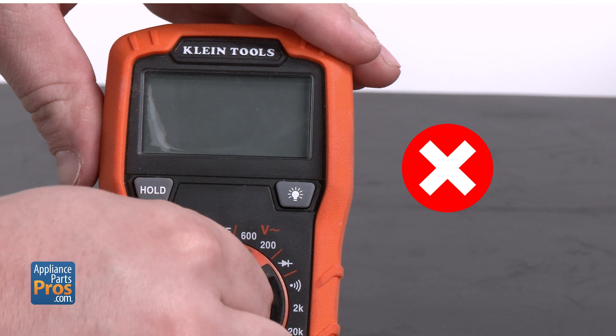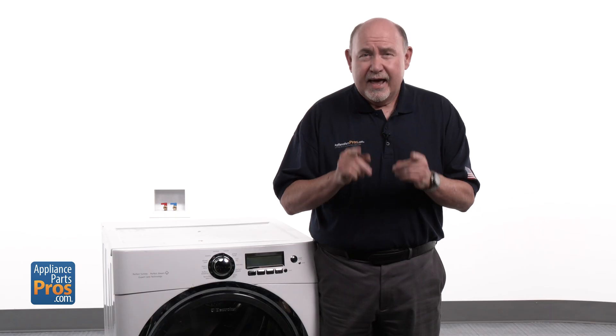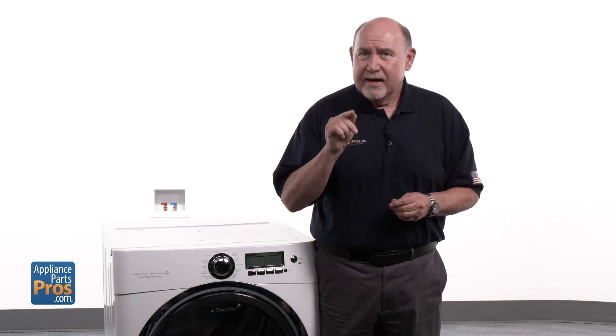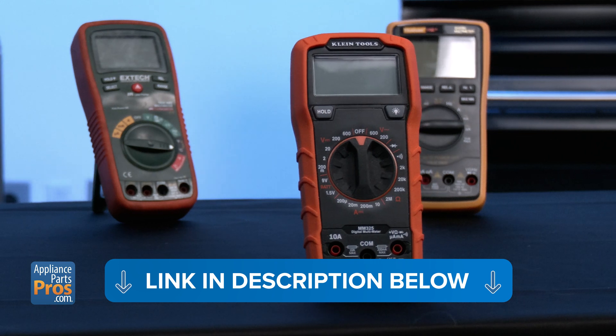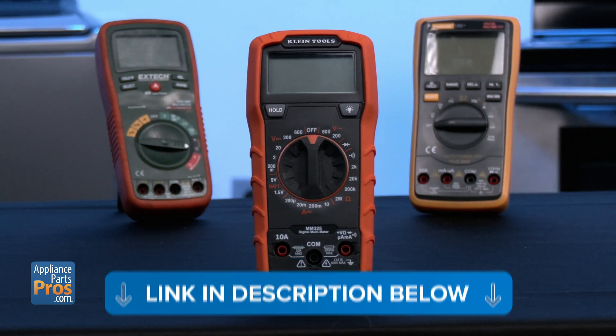Here's a heads up: don't rely on continuity mode alone for this test — it can fool you. If the element is grounded to the case, continuity will still beep, making it seem like the element is fine even when it's not. If you'd like to know more about how to use a multimeter, I've put together a comprehensive tutorial for you, so check out the link in the description.